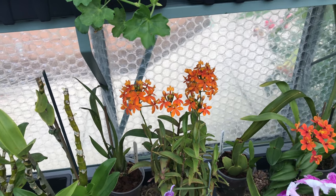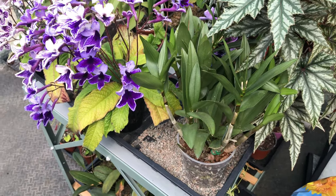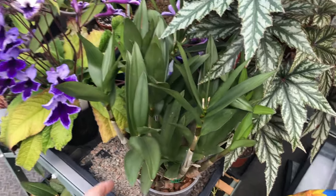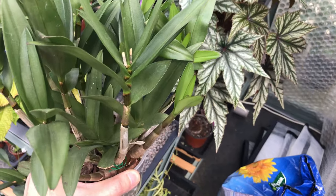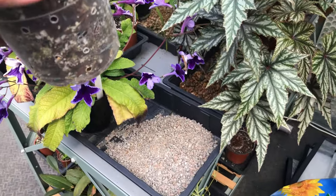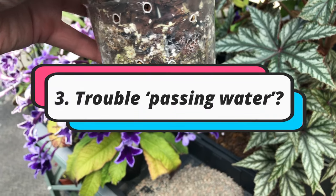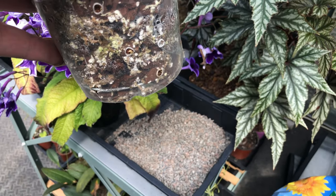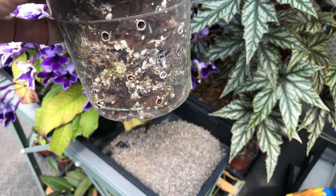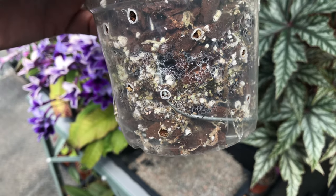So number two is over-watering. Number three of things I wish I'd known a year ago is also along the lines of over-watering: make sure you have drainage. I have these gravel trays, and underneath the pots I didn't used to put gravel. Now I'm very careful about that because orchid roots are very sensitive to being moist.